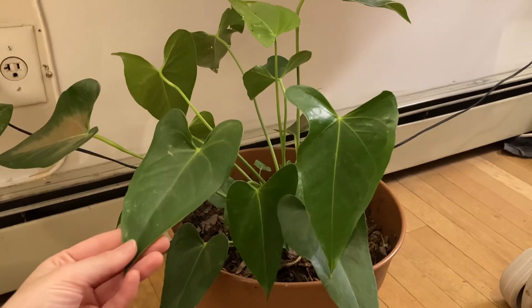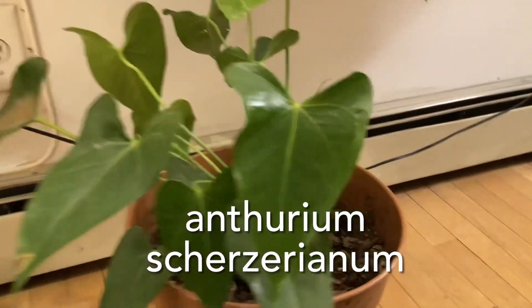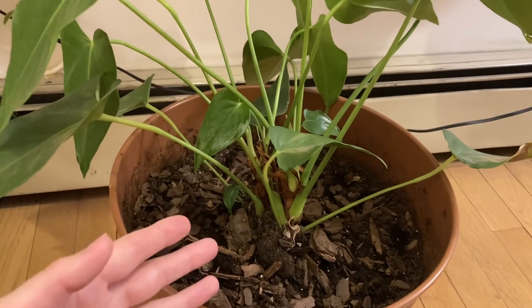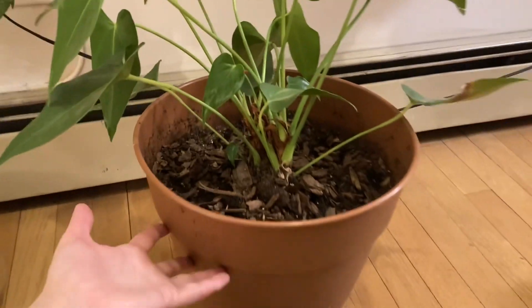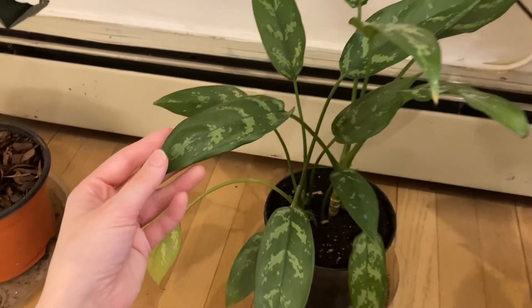This plant — at the moment I don't remember the name but I'll put it here if I find it — was in a really tiny pot, and when I un-potted it, oh my god, all the roots — there were so many roots. I was like, it obviously needs a giant pot in order to be happy.